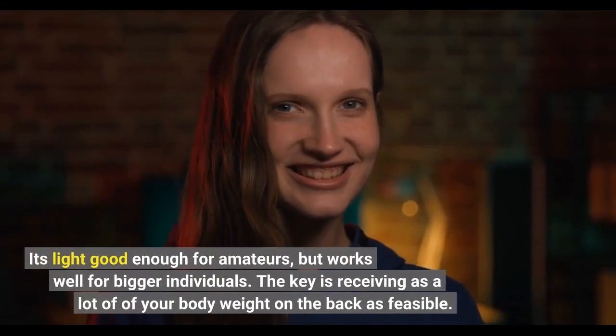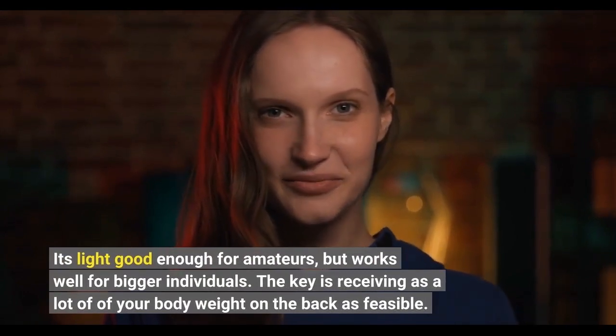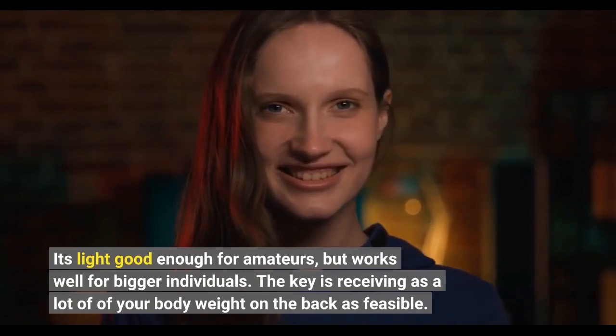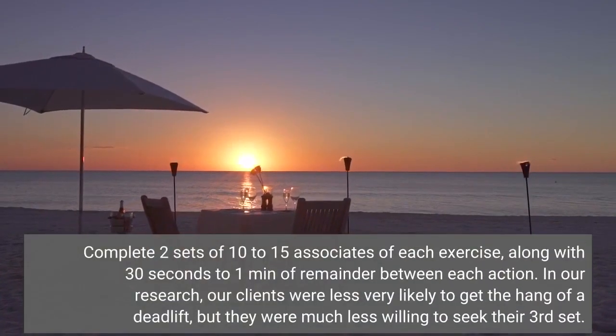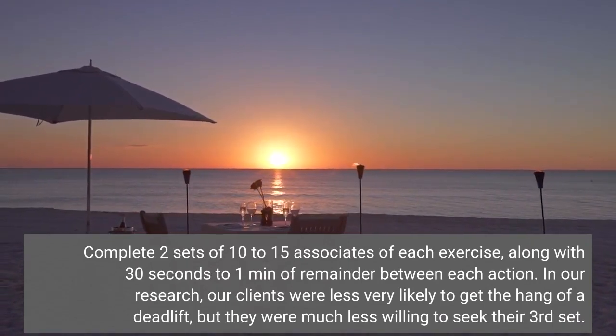It's light enough for beginners but works well for bigger individuals. The key is getting as much of your body weight on the back as possible. Complete two sets of 10 to 15 reps of each exercise, with 30 seconds to one minute of rest between each movement.